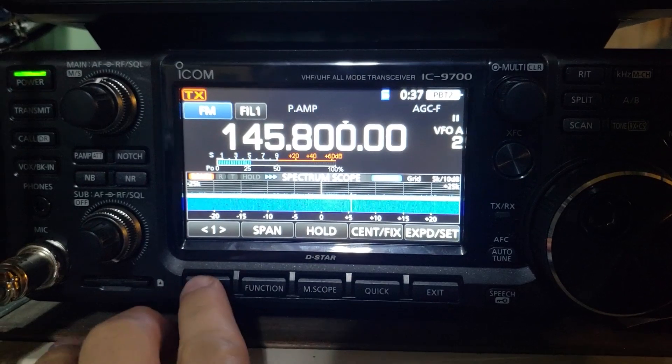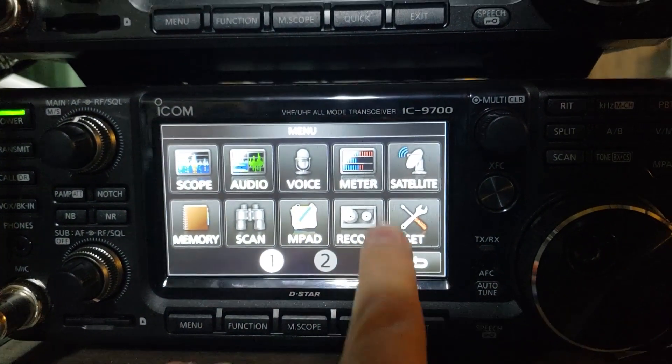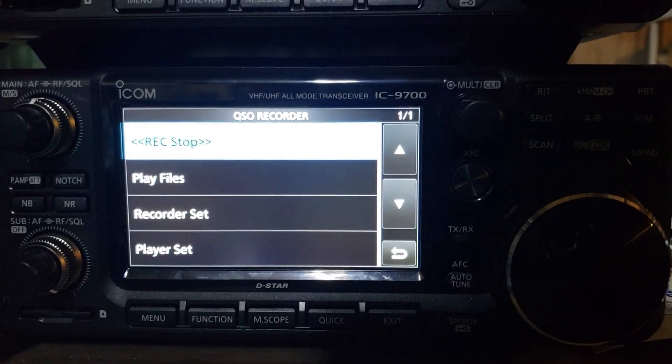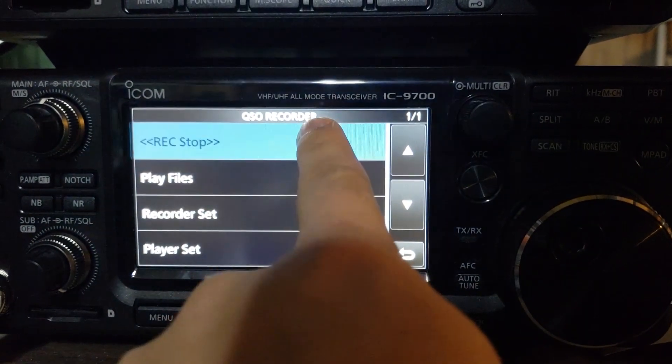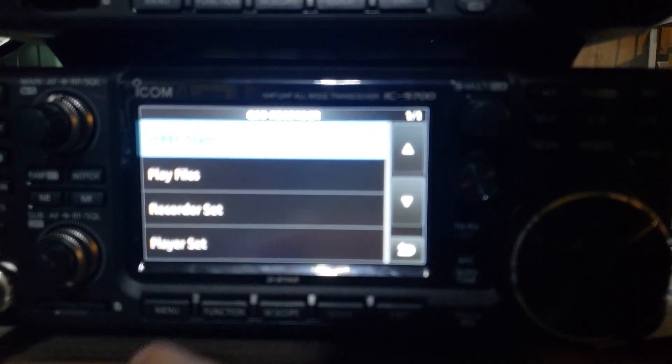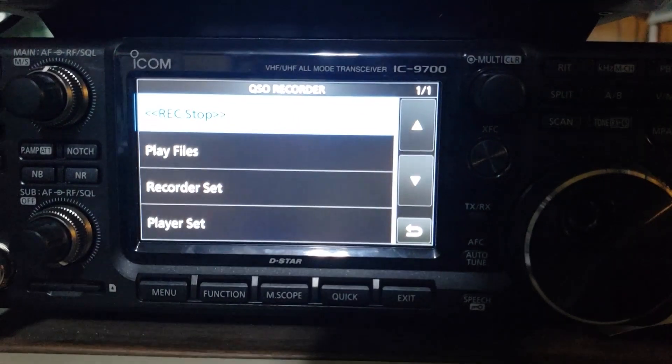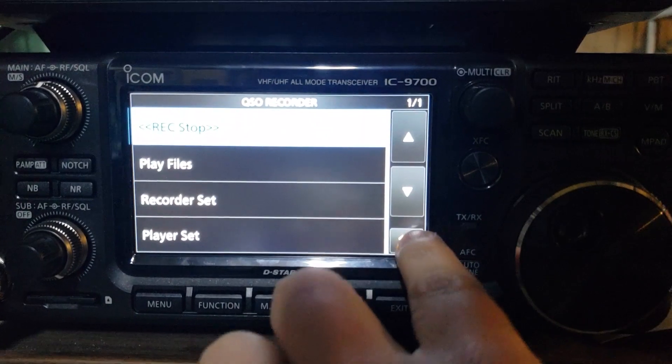The record function is relatively straightforward. You hit the menu button below the screen and go to Record. Provided you have an SD card installed, all you have to do is press the record button. I'm already recording, so I'll stop it and start it again.